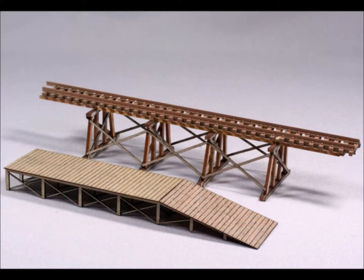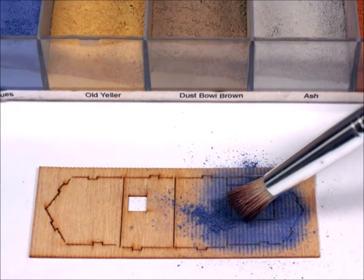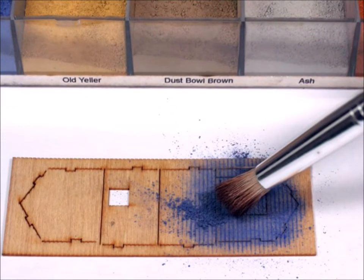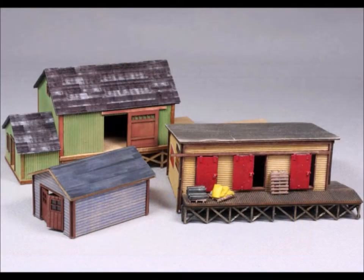Weathering powders will also work on other stuff like plastic and metal, but only after you put dull coat on, because it has to have something to get well attached to. Be real careful with the weathering powders because they will get all over everywhere — that's the voice of experience talking to you. Here are some kits: very simple, easy one or two night kits, and those are all colored with the weathering powders.